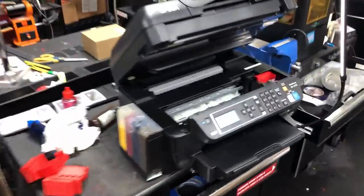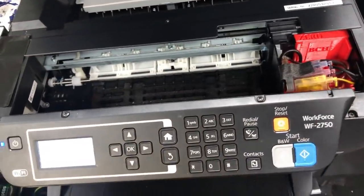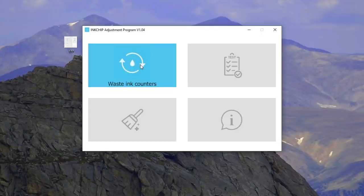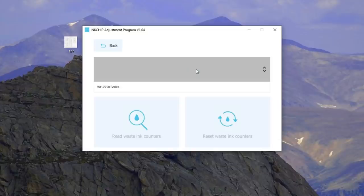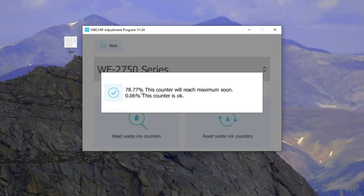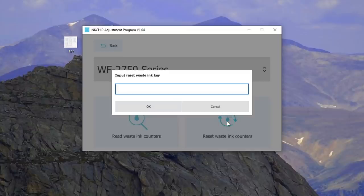It's going to be a little bit loud here — we're going to try this printer instead, the 2750. Let's fire up our InkChip software, go to WIC counter. Now I'm going to plug in this printer. Click refresh and you can see it's the 2750. Let's see how much we stand — 78%. We're going to reset it. We click reset and then we put in the key we bought.